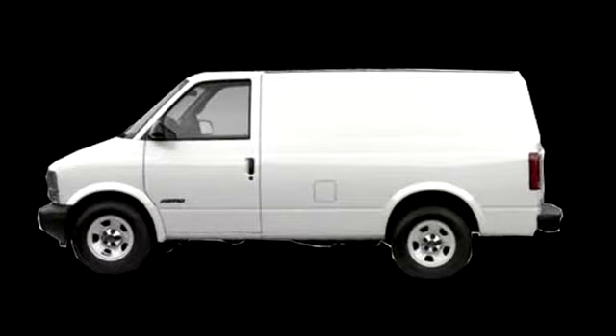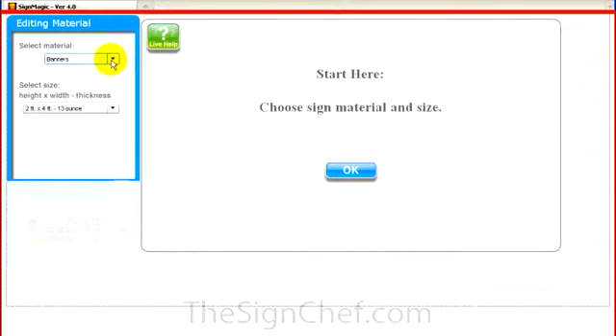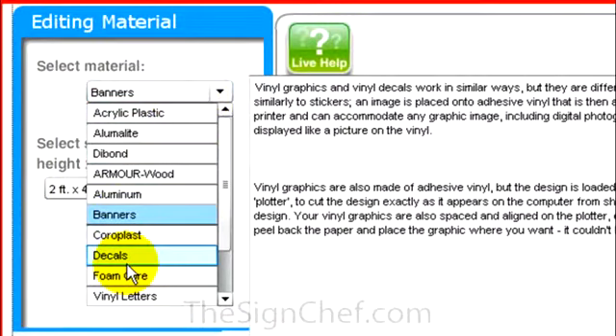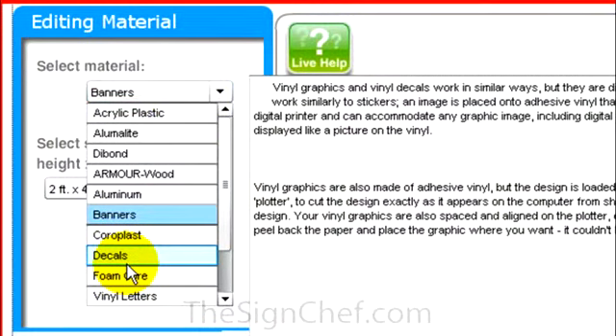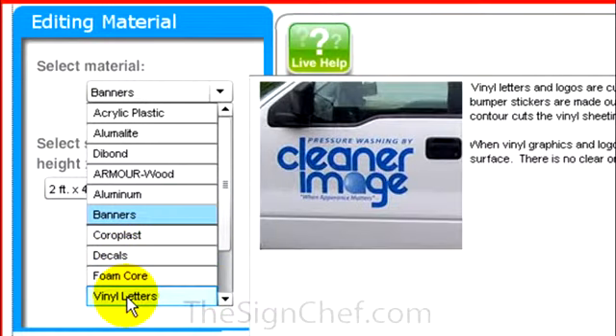So where do you start? Let's start with the large upper space on the side of the van in SignMagic. The space measured 2 feet by 6 feet. First, we'll select the product we want from this drop-down list. If you want a printed decal that basically looks like a big bumper sticker, you could select decal. However, I'm going to click on vinyl letters.